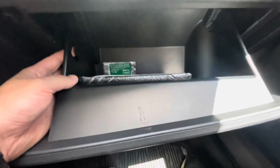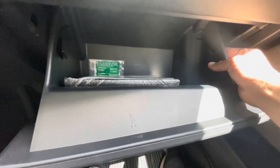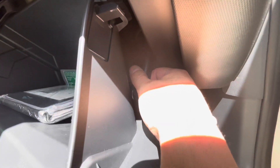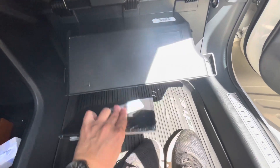One thing we gotta do is obviously open the glove compartment. There are two hinges here, so we're gonna push this one, pop this one here, pop that one there, come down. Then on this side I'm gonna have to open the door - there's a little tab right here and we can just pull this out.